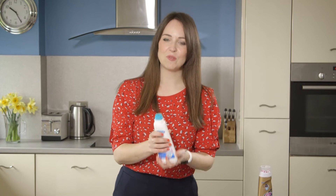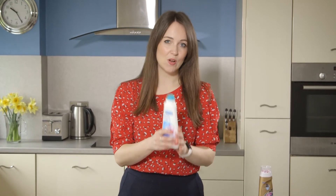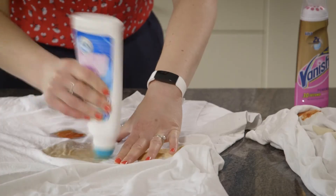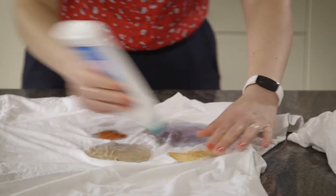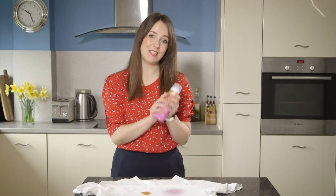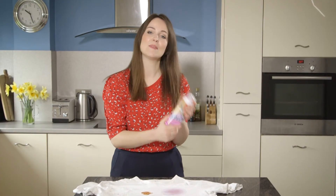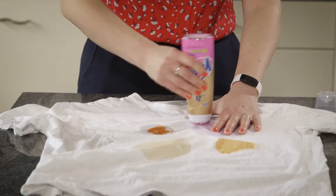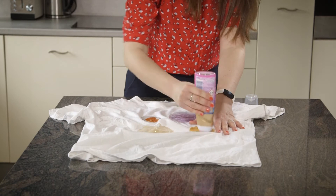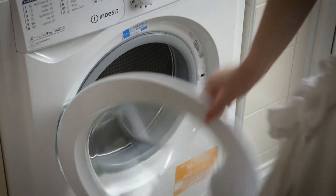The Dr. Beckmann Stain Devils is the only one here that claims to work on dry stains and also on a short wash cycle. You use the little brush to apply it to the stain and then leave it for 10 to 15 minutes. The Vanish claims to remove some stains in just 30 seconds and definitely takes the least amount of time to work — it claims you just need to leave it on for 5 minutes before you pop your wash on. Let's apply it using the little brush head, just the same as the Dr. Beckmann.